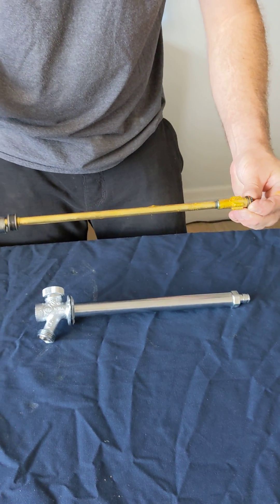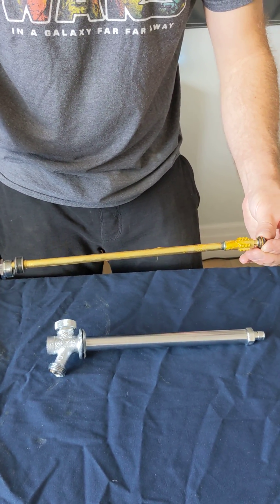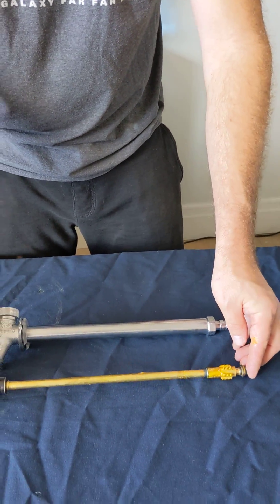Another thing too is when they compress them too tight, it'll actually crush the spring and it won't spring anymore. Something to be cognizant of.